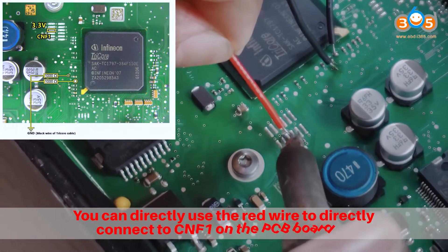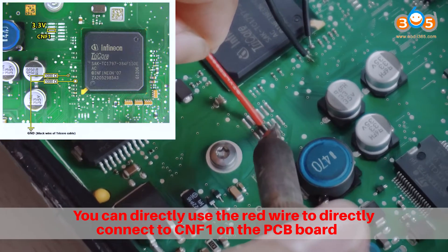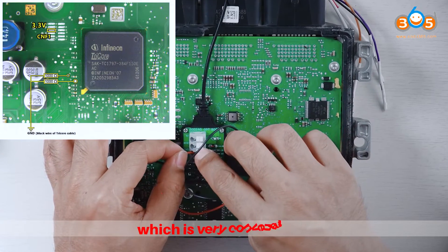You can directly use the red wire to connect to CNF1 on the PCB board, which is very convenient.